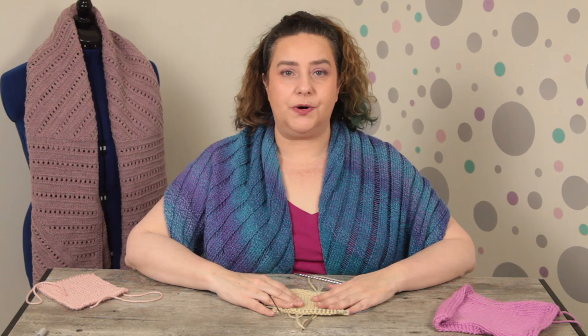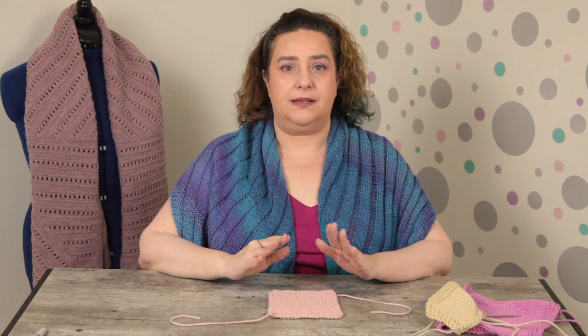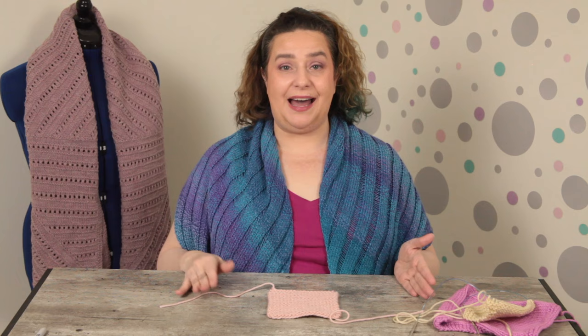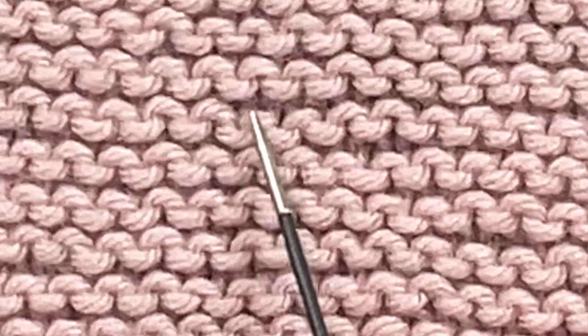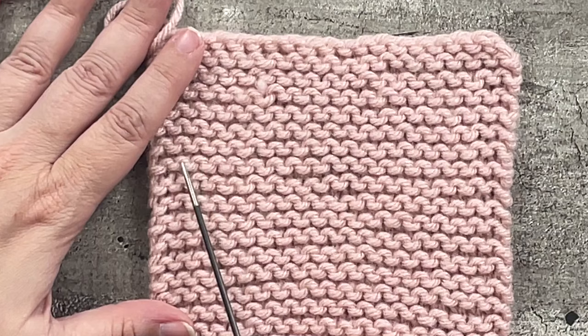That is what your stitches look like in stockinette. But there is of course the most basic fabric of all: garter stitch. Garter stitch has all the same undulations of yarn as stockinette. The difference is that in garter stitch there are an equal number of purl bumps on one side as the other. If you're used to looking at purl bumps in stockinette, you can find them in garter too because it's the same little arc. Counting stitches: just count your purl bumps — one, two, three, four, five, six, seven.